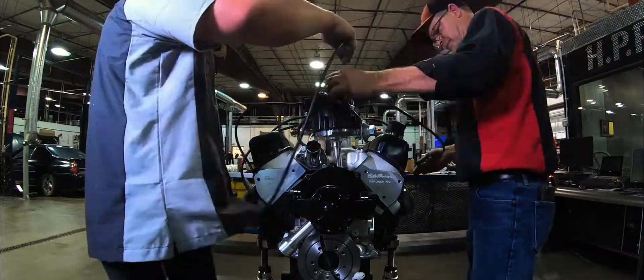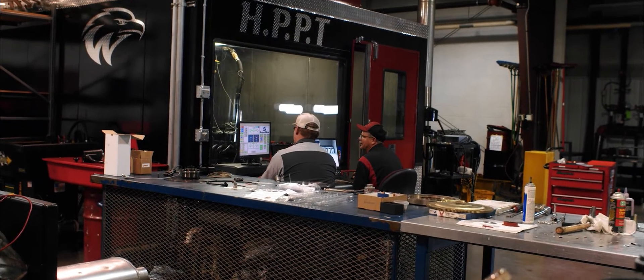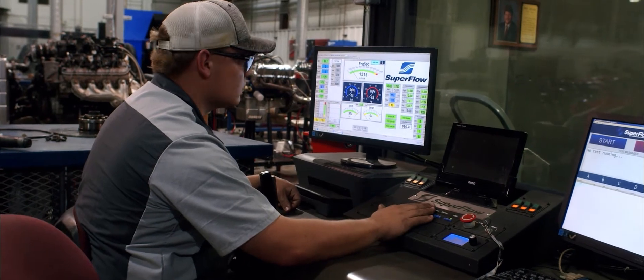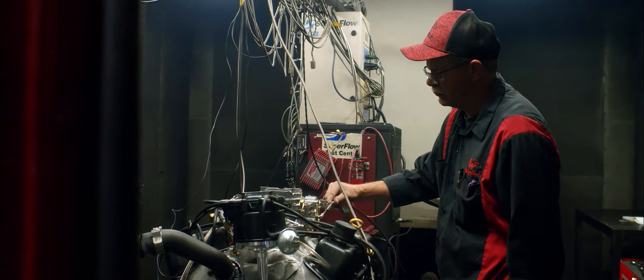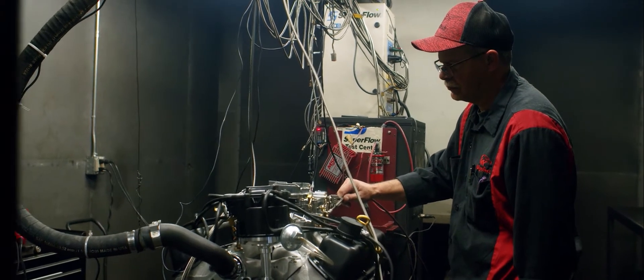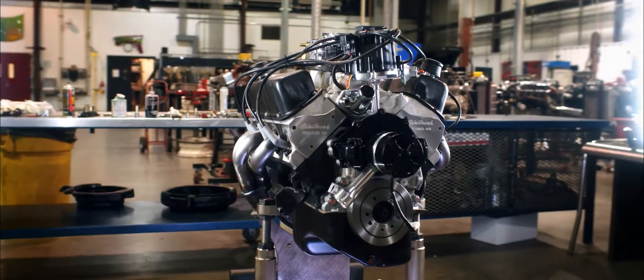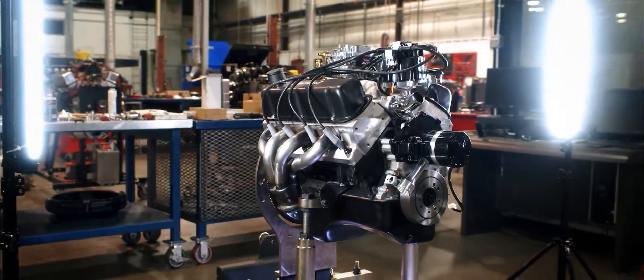Eric and Carter get the engine ready for its make-or-break test on the dyno. The dyno results come back strong, and Eric and Carter are ready to ship the engine back to Nashville.